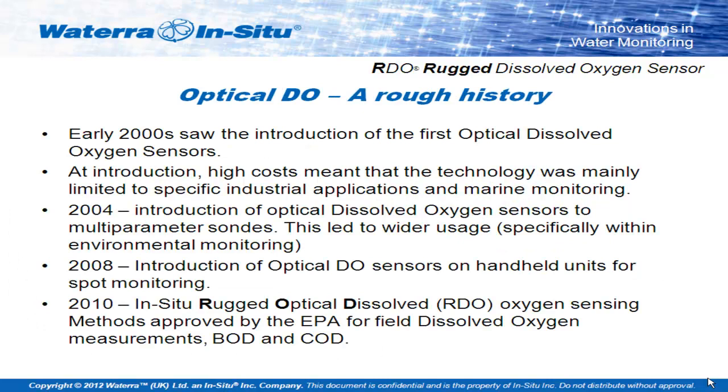Just to give you a rough history on optical dissolved oxygen: Winkler titrations from about 1880; the 1950s saw the introduction of Clark cells. It wasn't until the early 2000s that people started experimenting heavily with optical sensors, mainly driven from medical research and some high-capital industries such as the marine environment, where optical dissolved oxygen and long-term sensor life was crucial. Mid-2000s — 2006 — saw the introduction of these sensors onto mainstream multi-parameter and handheld water quality systems, and the developments carry on today.